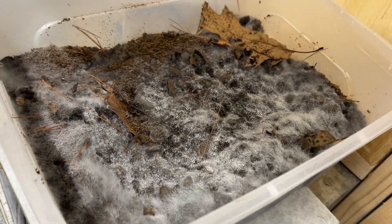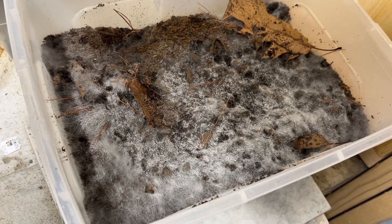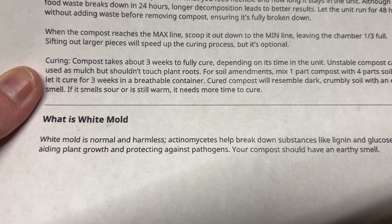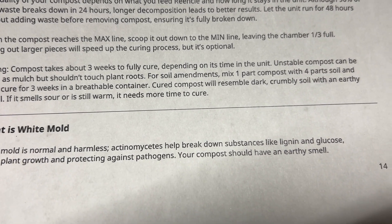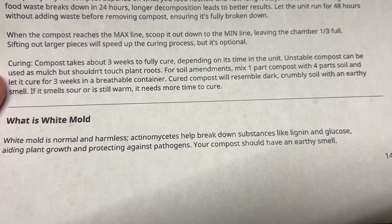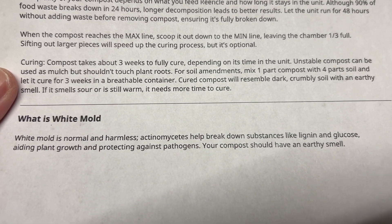We definitely have a white — is it a mold maybe on top? Reading the manual, there's a section: what is white mold? White mold is normal and harmless. Actinomycetes help break down substances like lignin and glucose, aiding plant growth and protecting against pathogens. Your compost should have an earthy smell — and it does. I've got the white mold and it has an earthy smell. So that white mold and earthy smell is totally normal during this curing process. It's just good to know that it happens. I'll check on it in a few more days.